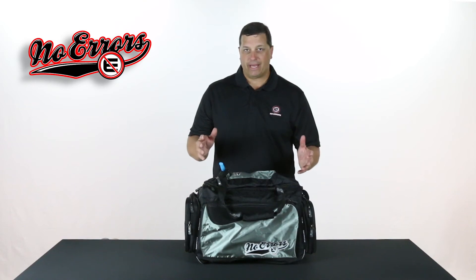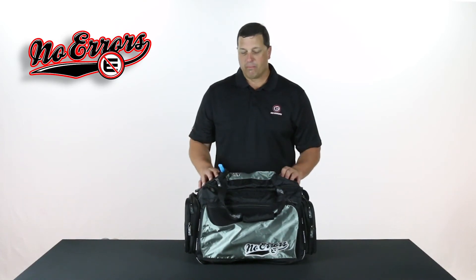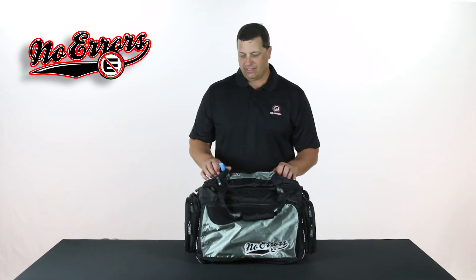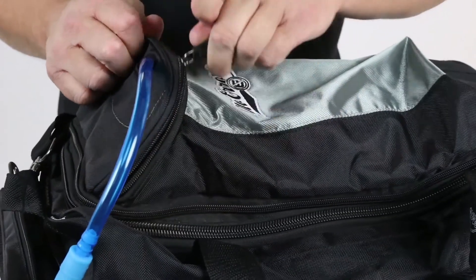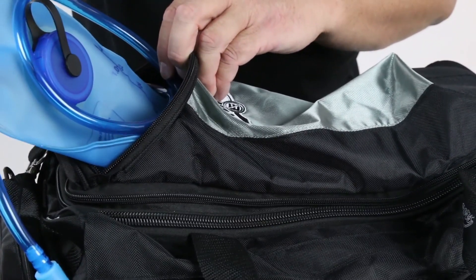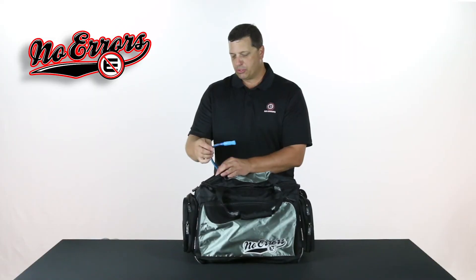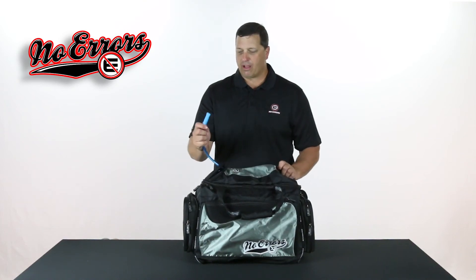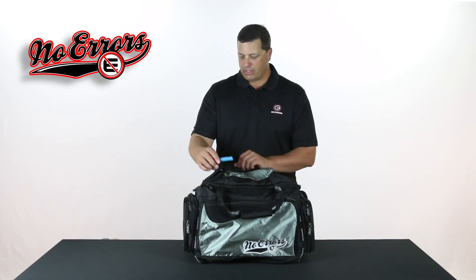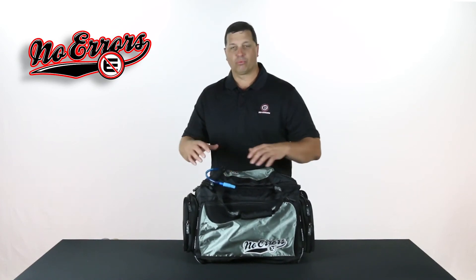Not only is this bag a great duffel bag and a great bat bag, but one of the most unique designs on this particular bag is the hydration pouch. The hydration pouch is simply a water bladder that we've been able to put down inside this particular pocket, with the drinkable tube strung up so you can drink off it throughout the day. It doesn't matter when you want it — you have it right there, built right into the bag.